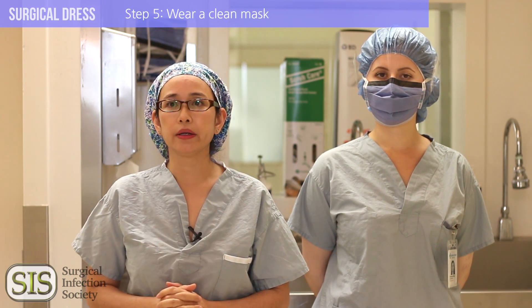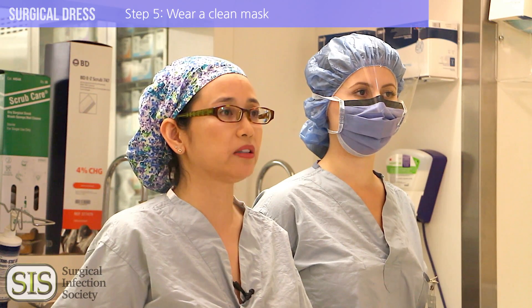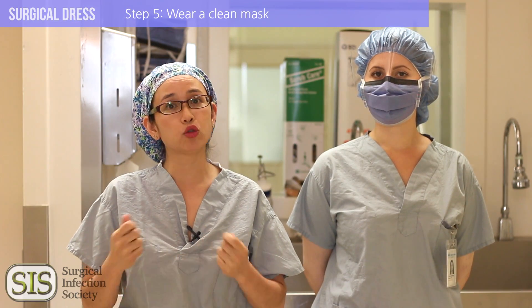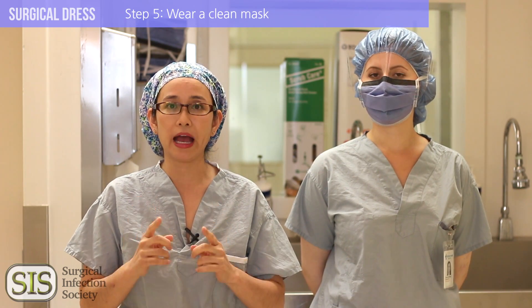Have your mask on. When you go into an operating room, this is essential if any sterile field has been established. So that means if instruments are open, you need to have your mask on. If a patient's being operated on, have your mask on.